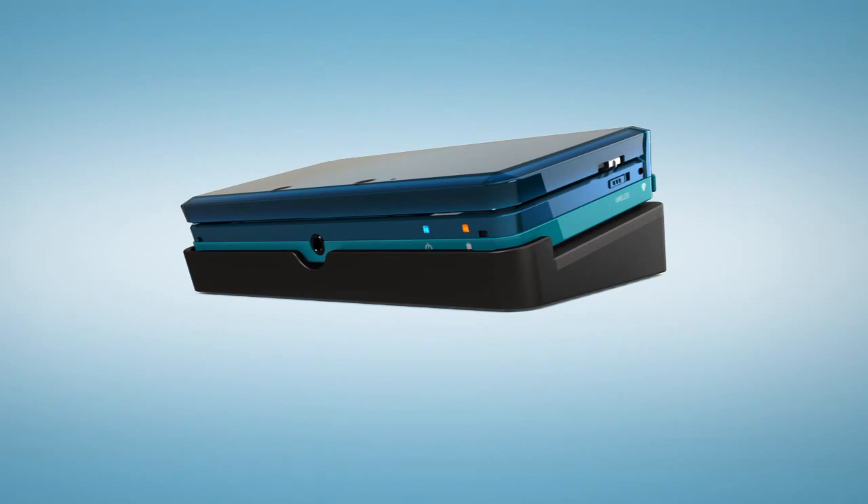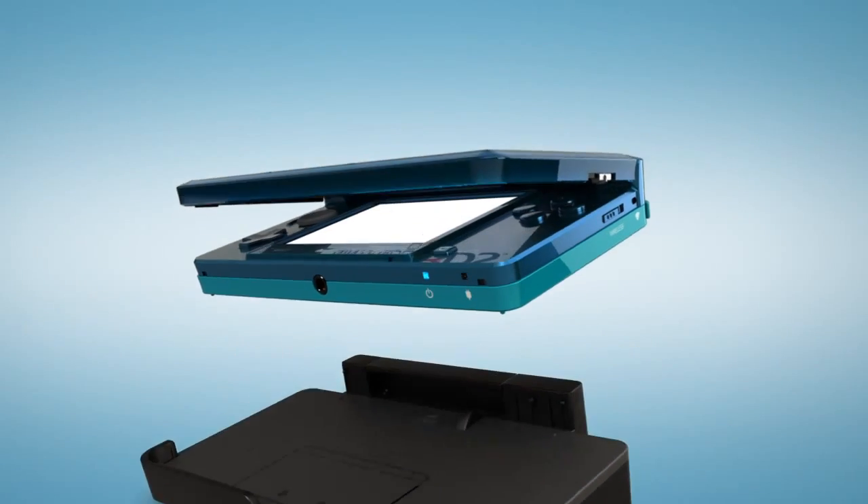The system is packaged with its own charging cradle, allowing the Nintendo 3DS to remain in sleep mode indefinitely.